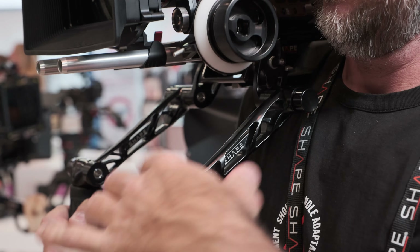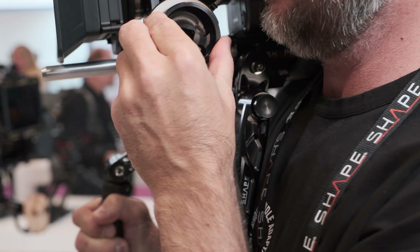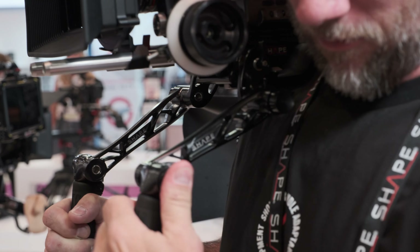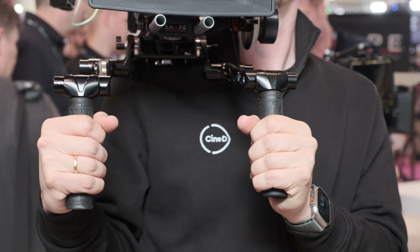I also like — in the old film days, people were grabbing the camera by the matte box, which gives you an immediacy of movement, especially when you do handheld documentary work. So I'm also more in your camp with the shorter handles. Yeah.